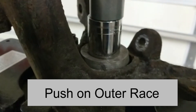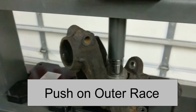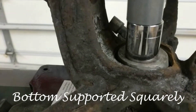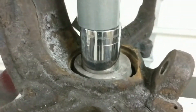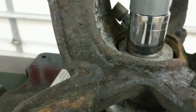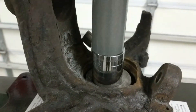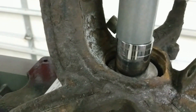Now I've got the knuckle supported here on the press. There's actually an old bearing race down there. You want to keep this stuff as square as possible, and I've got an adapter in there — a spacer with a socket — and that's just to make sure that I'm pressing on the outer portion of that race. If you just press on the center section of it, the only thing that's going to happen is it's going to fall apart and you're still going to have to press it out from the outside of the race.